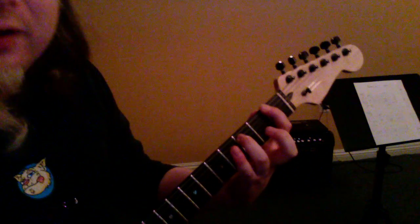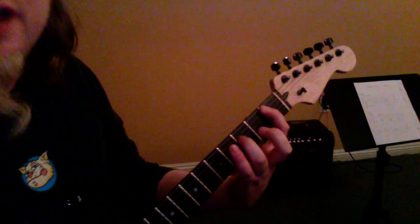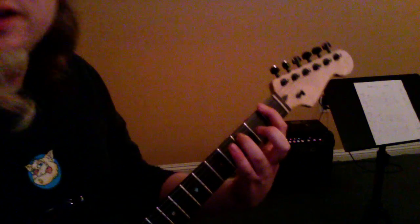Here's the first part, it goes: one and two, three and four, one and two.